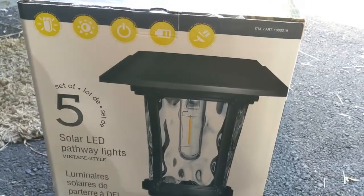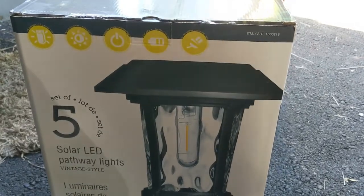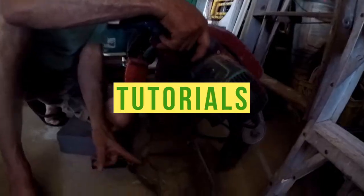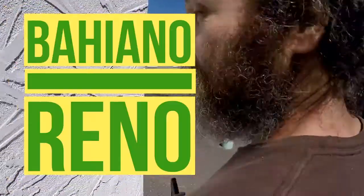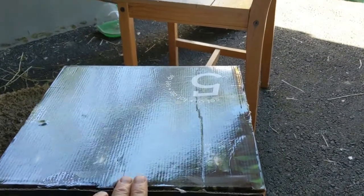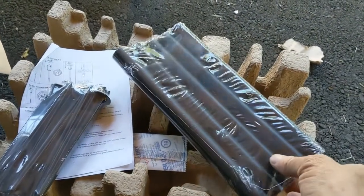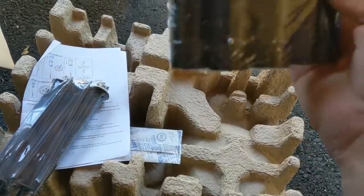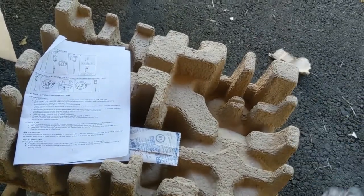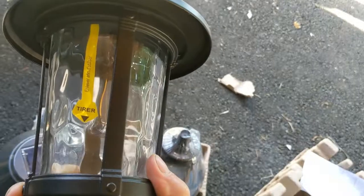Hey, Bayani here. In this video I just want to show you I picked up a few solar lights from Costco, and I'm just gonna put them together. Let's open this box — nothing too crazy. Okay, there you go. Inside I have a few pieces: these guys to stick in the ground, and the light itself. You can see the tag in there.